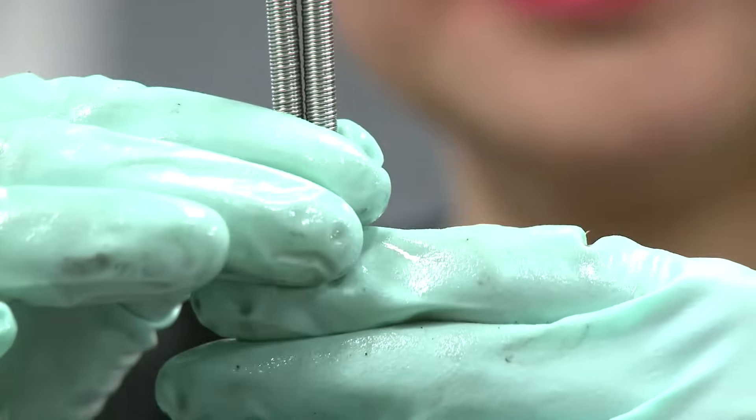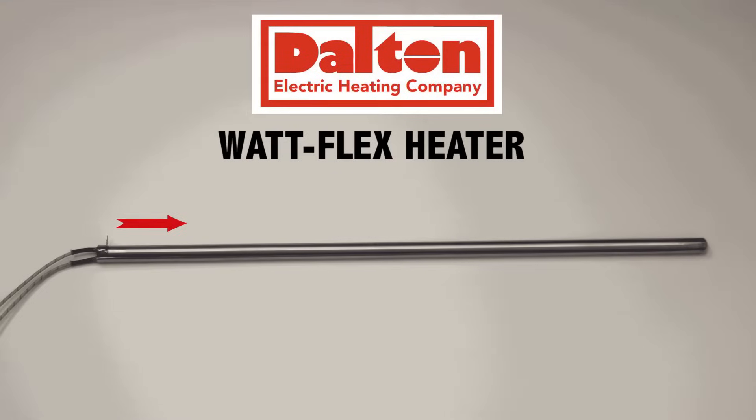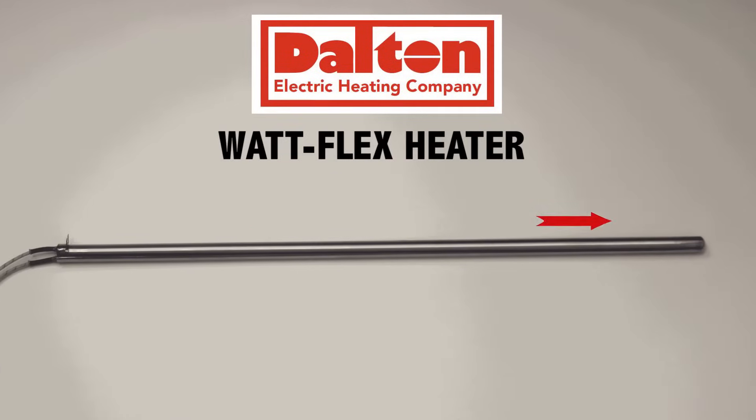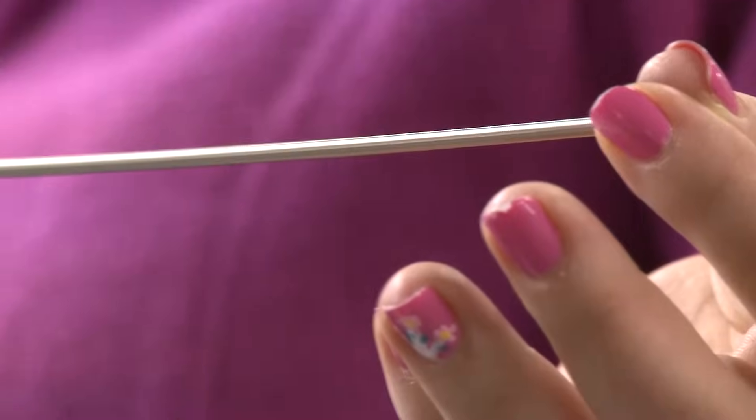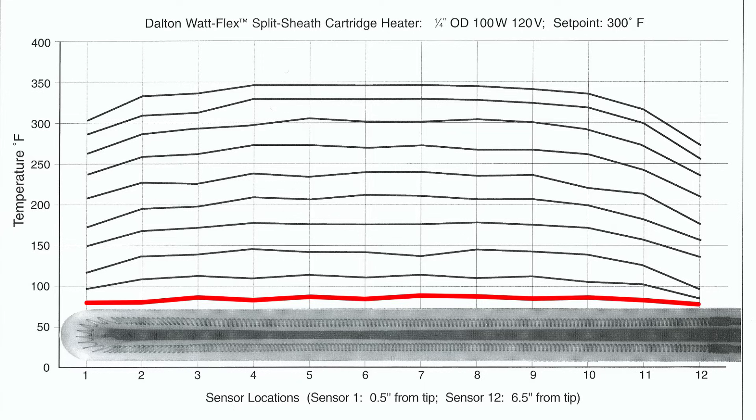In contrast, the WattFlex split-sheath cartridge heater has a continuous coil that runs down a semi-circular leg, across the tip, and back in the other leg. It acts like one large on-off resistor, eliminating the loss of a portion of the heater resulting from segment failure.